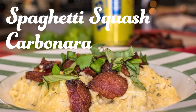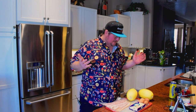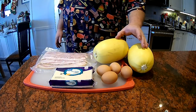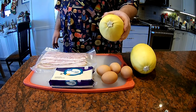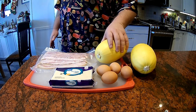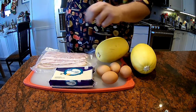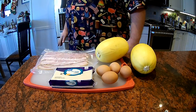Now you may have heard of linguine carbonara as a more classical Italian dish, but this is a little bit more healthy version where we use spaghetti squash instead of pasta and it tastes delicious. All you need is about four pounds of spaghetti squash — that's two small to average spaghetti squashes — four eggs, a pound of Monterey Jack cheese, some bacon, and a few other seasonings we'll get to later.